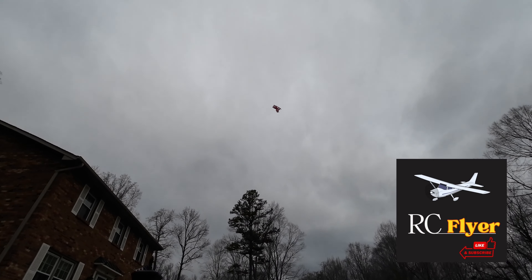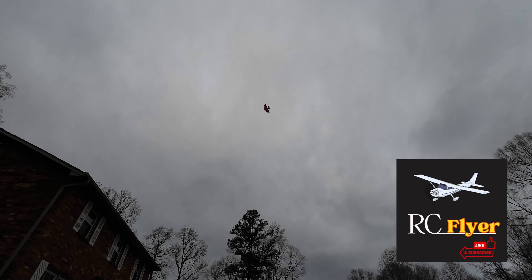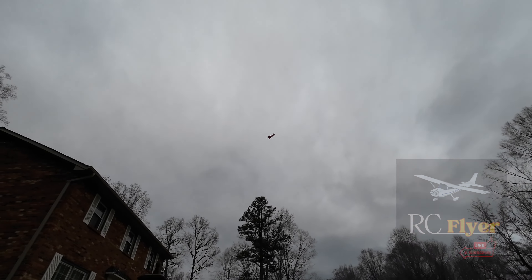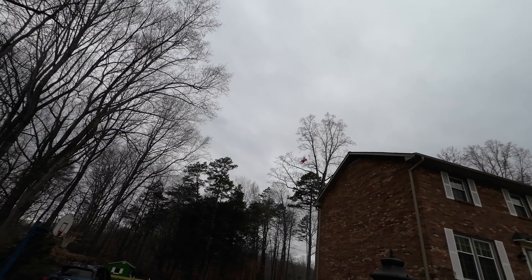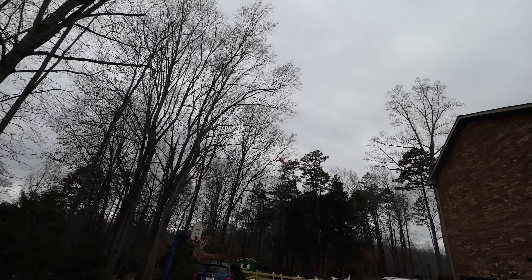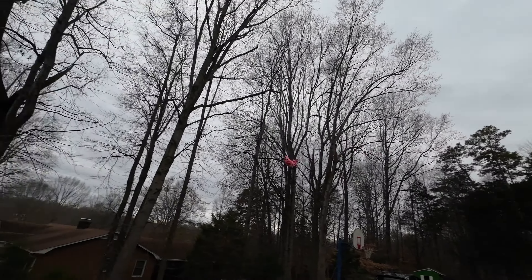Just getting into the Little Fokker by Twisted Hobbies — great little plane, great build. Took me a couple of days and I finally completed it. Here's the completed build. Maiden flight time!